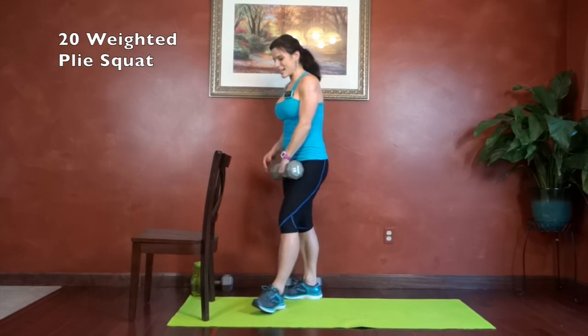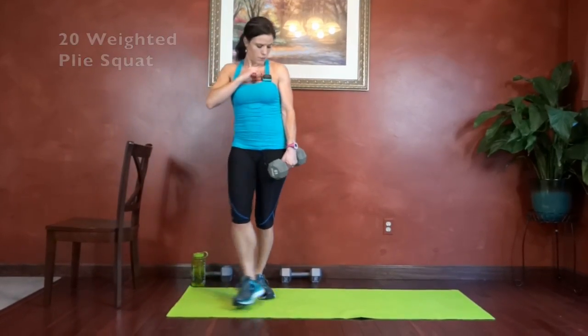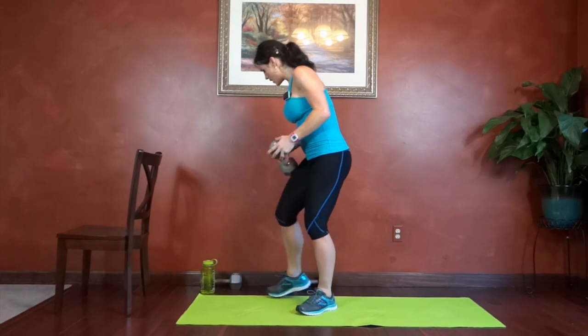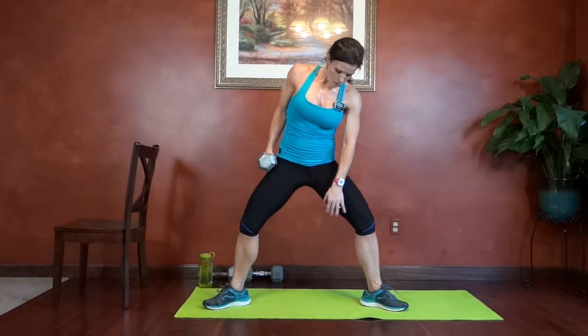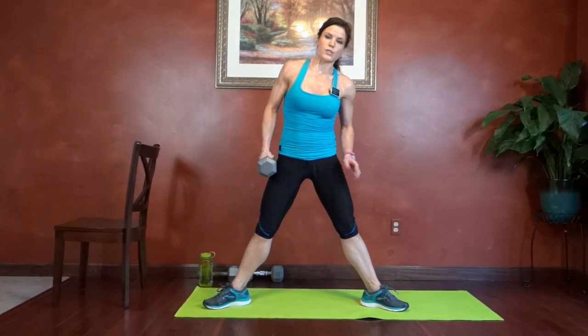Next we have weighted plies. We're going to turn our feet out at an angle. When we lower, we're going to try and get our thighs to parallel. Don't let your knees collapse in — keep them pressing out the whole time. You can either hold your weight like you would in a goblet squat or hold it between both hands. Toes turn out, knees press out, core tight. We're going to lower to parallel. Squeeze through the inner thighs, try and press them together, and through the glutes — squeeze them tight as you stand.